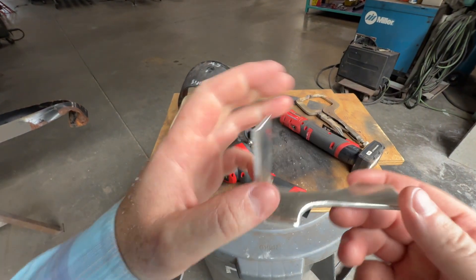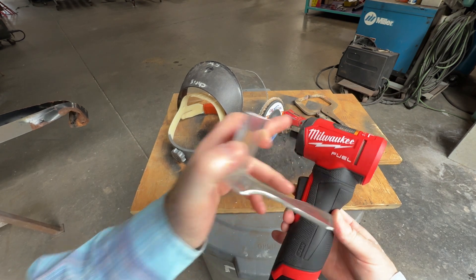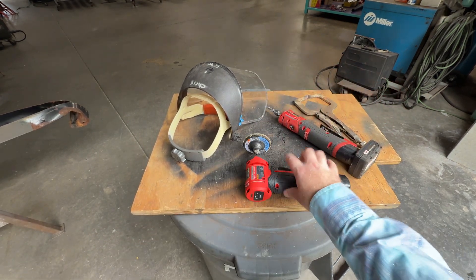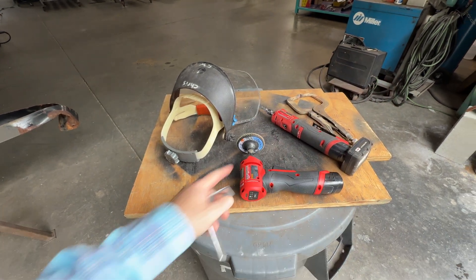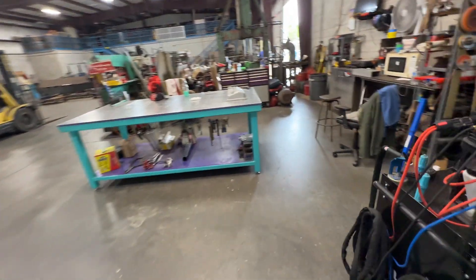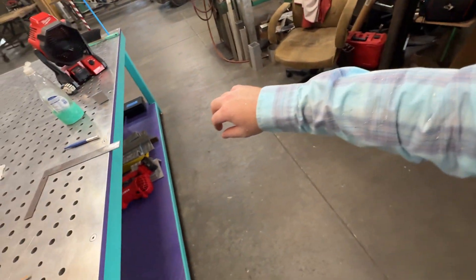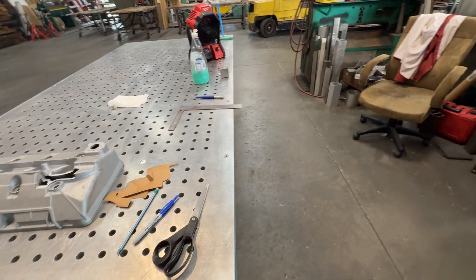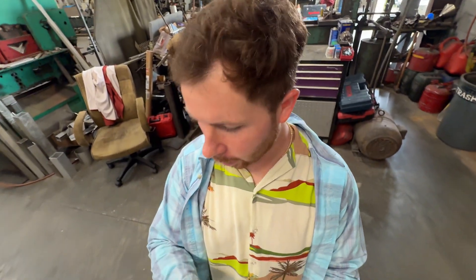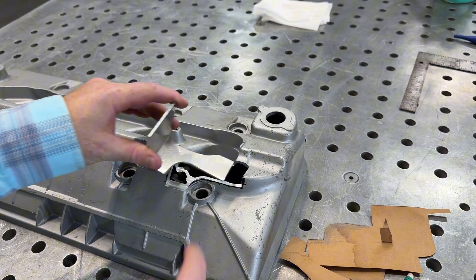That actually worked really well. Here's my new die grinder — the 91, the Gen 2. That one's a beast compared to the old one; I want to do a comparison video on it, definitely worth it. This is why I like to wear the long-sleeve shirt — I got metal bits all over me but not on my skin. Especially when you're sweating in the hot summer and those little sharp metal prickles stick to you — that's no fun. Moment of truth.